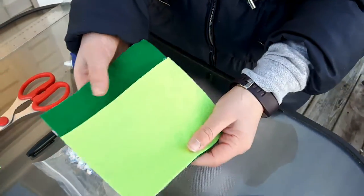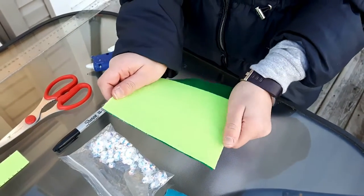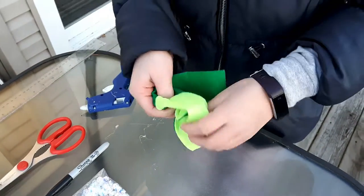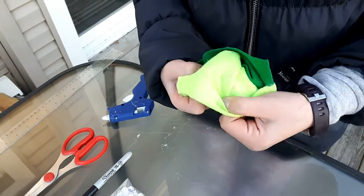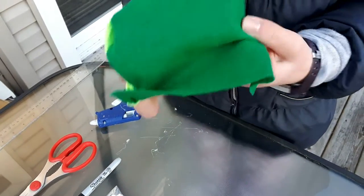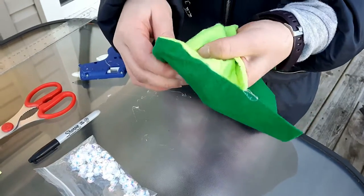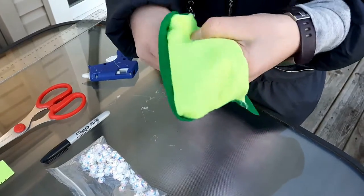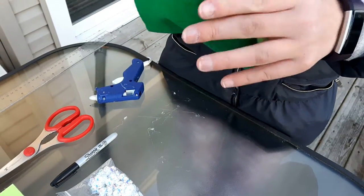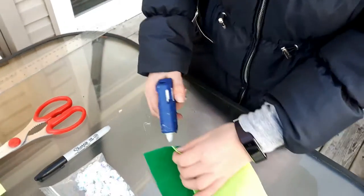Once you've done hot gluing the edges, wait for it to dry a bit and then flip it inside out so the corners are nice and neat. Make sure you take everything out from the inside, and if there are any parts that are coming off, you can just hot glue them again.